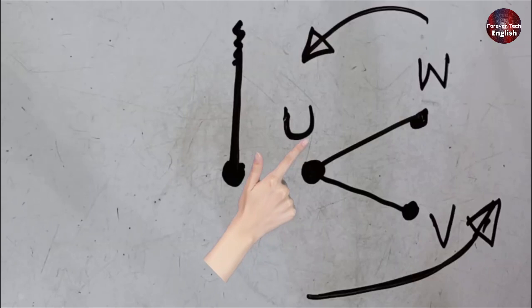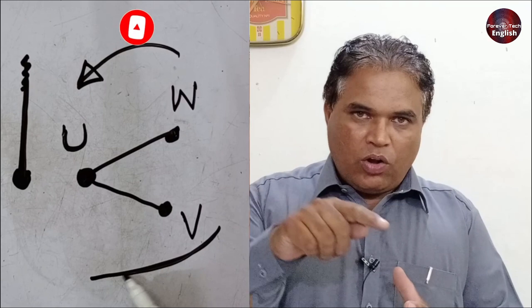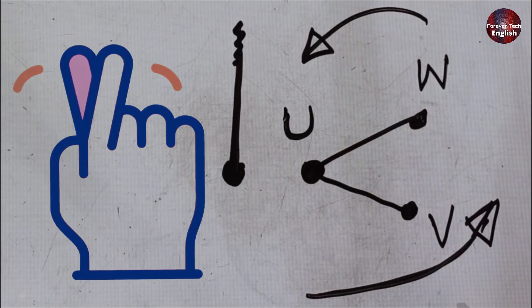After finding U, you need to identify V and W. If you're unsure whether V is in the clockwise or anti-clockwise position, you can simply connect the unit and try swapping the wires. If the connection is wrong, the compressor won't run, but if it's correct, it will start running. Note that this is not a fully authenticated method — it's based on observation and experience. But knowing U reduces the combinations from six down to two, saving time. Companies don't follow any specific rule for manufacturing U, V, and W.